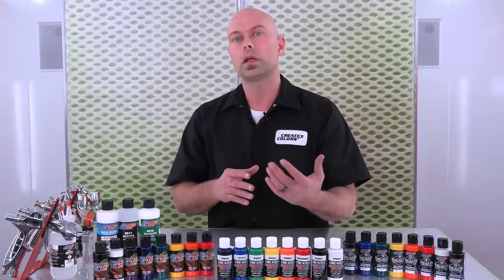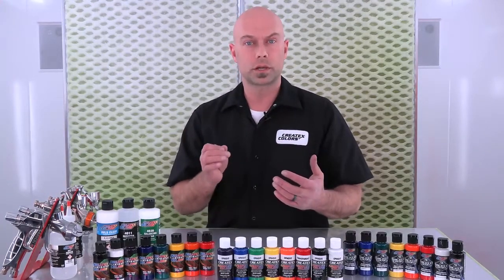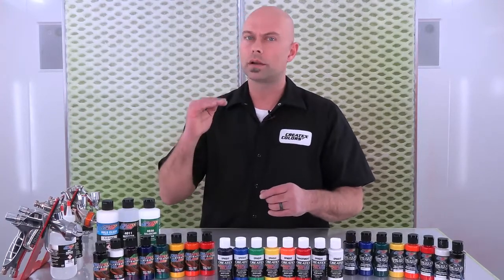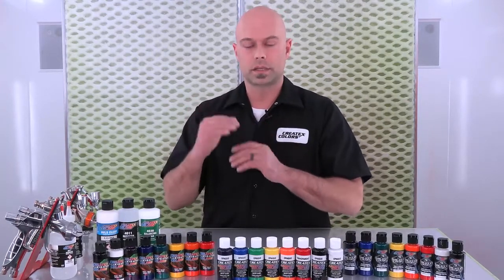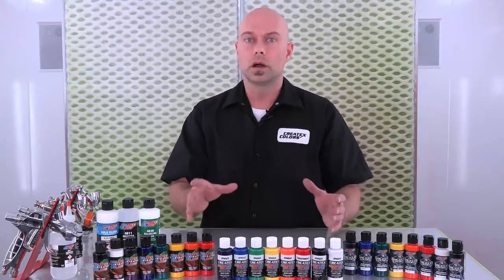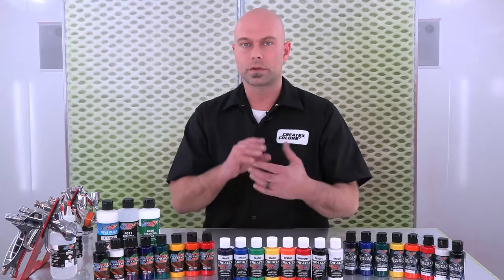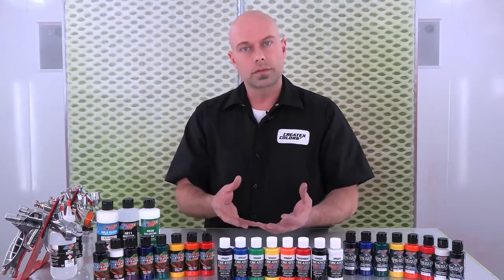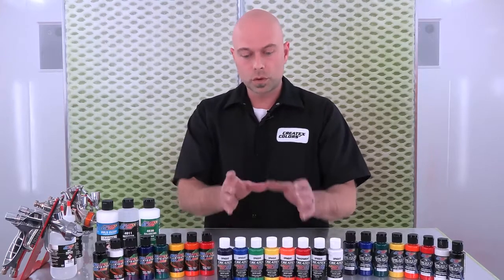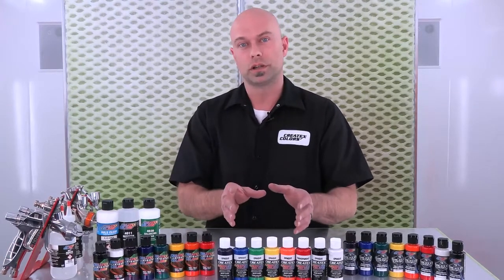Generally speaking, they perform very well out of a .5 or larger tip size airbrush, and you're going to want to spray these at a little higher PSI settings. While they're great on textiles, they're kind of a good general all-purpose paint across the board. So they work great for hobbyists, arts and crafts, and even well suited for painting things like wood. That's a general overview of our Createx Airbrush Colors.